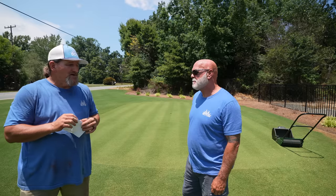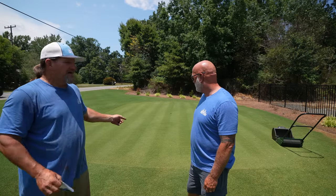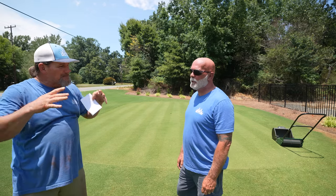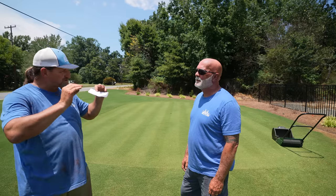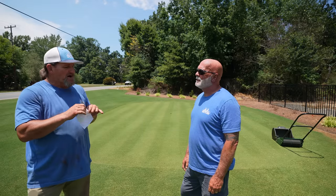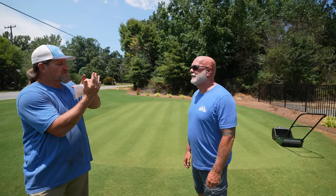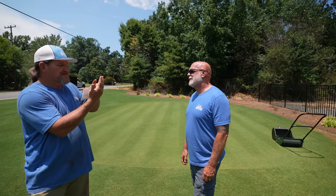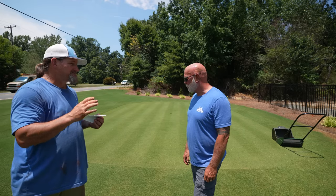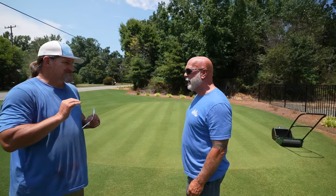As far as mowing bermuda based on the growth habit, the sky's the limit. I've got an eighth of an inch right here on a putting green, and I've got customers that cut it at four inches — and it looks great, it's bushy and plush, kind of like walking on a pillow. The downfall to mowing bermuda up high is all the leaf blade is basically at the end of the stem. So when you mow, you cut the color off and you're left with a bunch of brown stems, which will heal and repair, but that's the ugly part of cutting it really high.